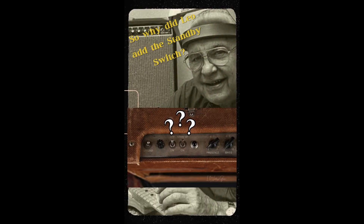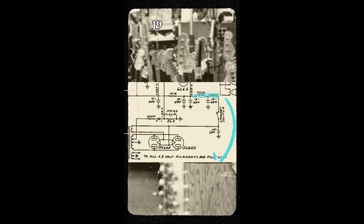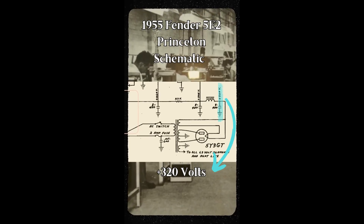So why did Leo install the standby switch? As demands for more powerful and louder amps grew, Leo released the Bassman 5E6. This amp was the highest voltage amp Leo had ever released yet, featuring over 420 volts in the power supply section. Compared to the earlier release amps such as the Fender Princeton 5E2, whose highest voltage was only 320 volts and coincidentally did not feature a standby switch.